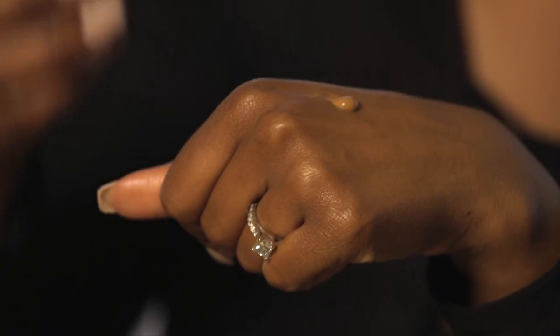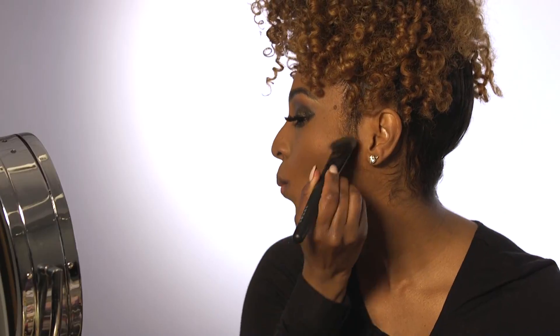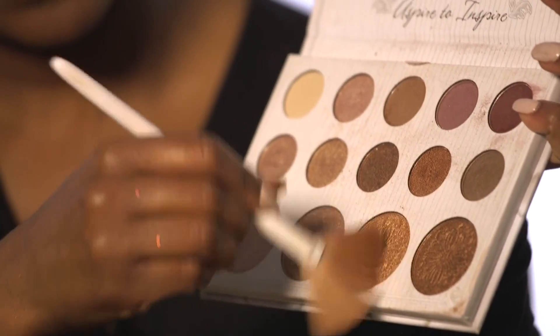Next, you're going to take your favorite foundation and apply your foundation all over. Now you're going to go in and contour. I'm going to use a bronze blush and apply that to my cheeks. Then I'm going to go in and highlight with this gold shimmer.